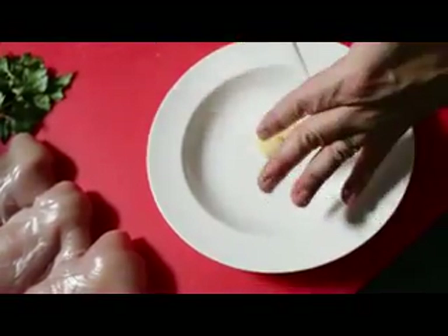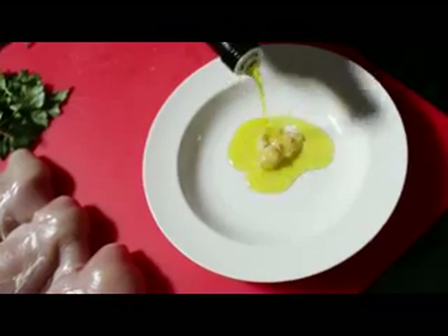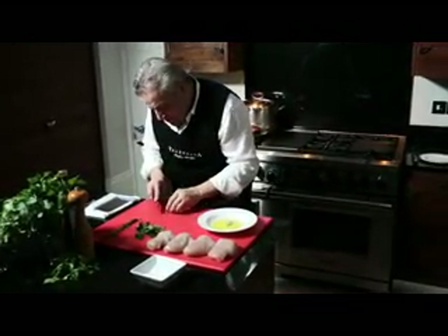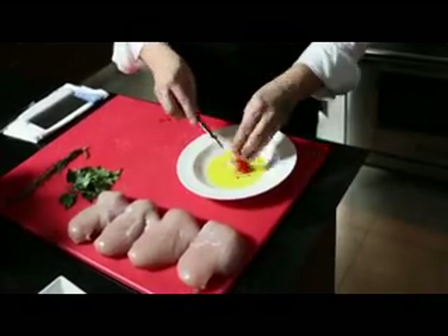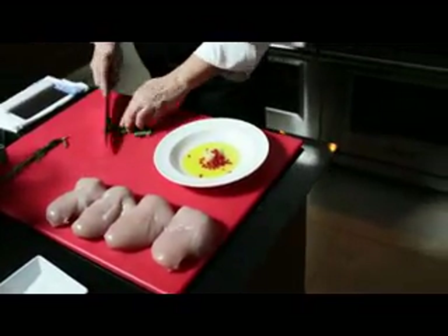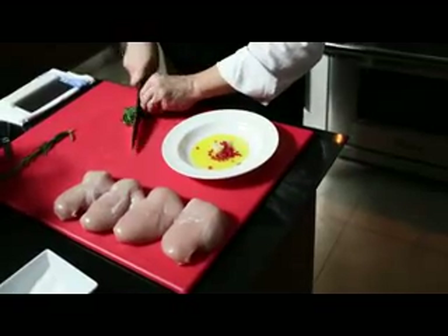Put it into a bowl, get some olive oil, and some chili roughly chopped. Once we've added the parsley, we've got the holy trinity — the red, white, and green of the Italian flag: the red chili, the white garlic, and the green parsley.